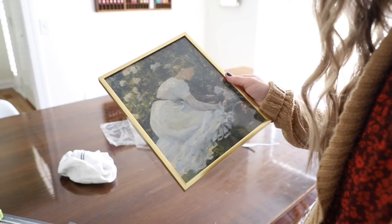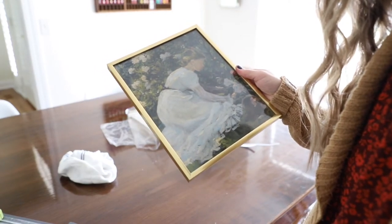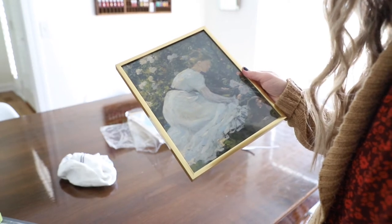Another great source I found was the public domain. If you go on the internet and search the public domain, you can find thousands of beautiful pieces of vintage art that you can download for free, print at home, or have printed at a photo store like Mpix. It's extremely cost effective, there are lots of images to choose from, and you don't even have to leave your home. If you struggle to find antique stores or have time for the thrift store, I highly suggest the public domain.